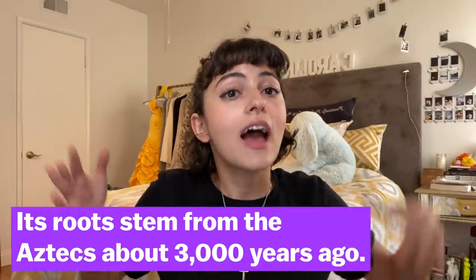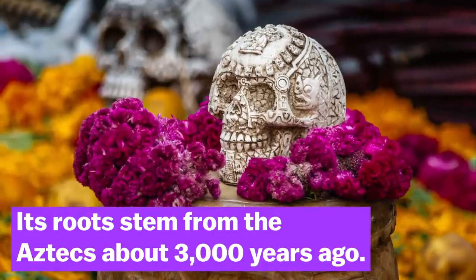So just a quick background on Day of the Dead. It was created by the Aztecs about 3,000 years ago because they believe that we should not be grieving the passing of our ancestors or relatives, but we should be celebrating their life and what they were able to accomplish here on earth.